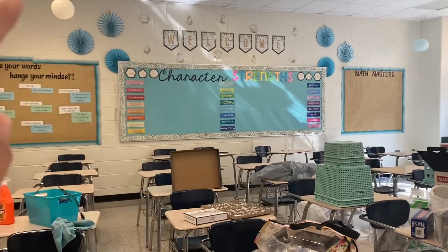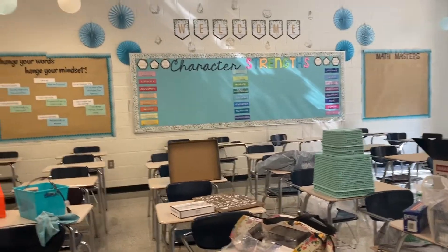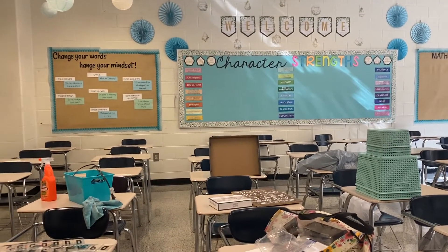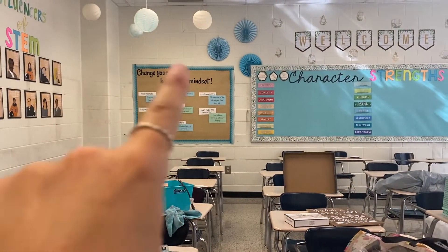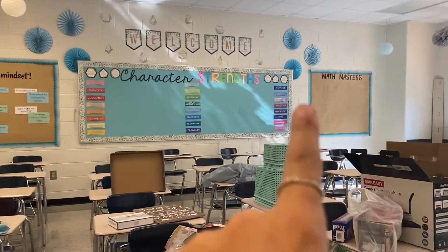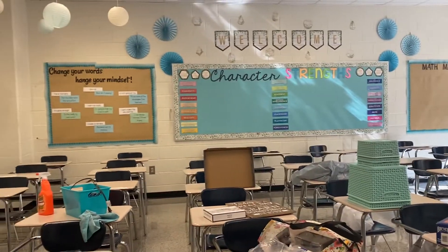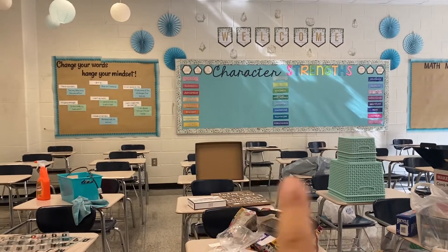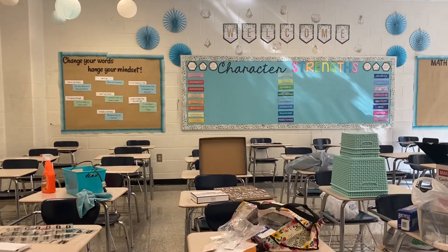What I'm going to do next is work on finishing up the character strength wall. I have the hexagons printed — I cut them all over the weekend, so I just need to laminate them and then I'll hang them up. Then I need to fix this wall right here and hang up the stars for Math Masters, and then I should be done with all the decorations for my room.